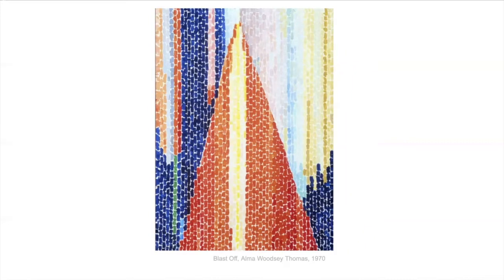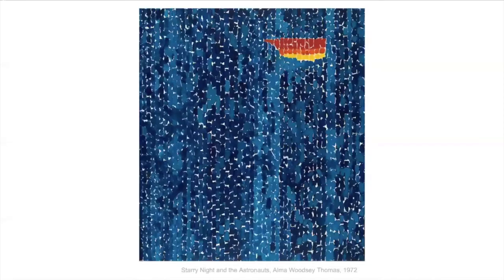This one is called Blast Off. She was also really interested in space and rockets going to the moon and the depth — the bigness of space. You can see all of these are done in her same way of these little rectangular brushstrokes with bright, bright pink colors.